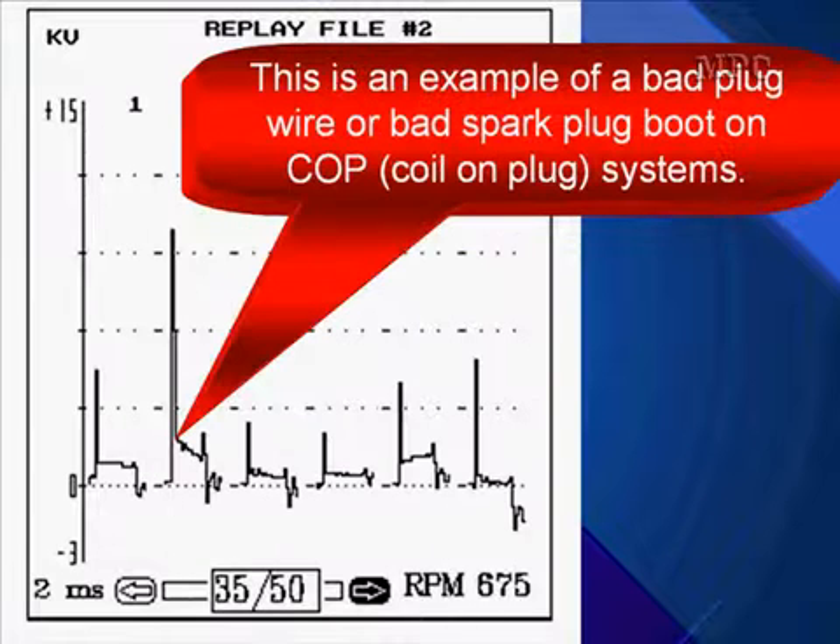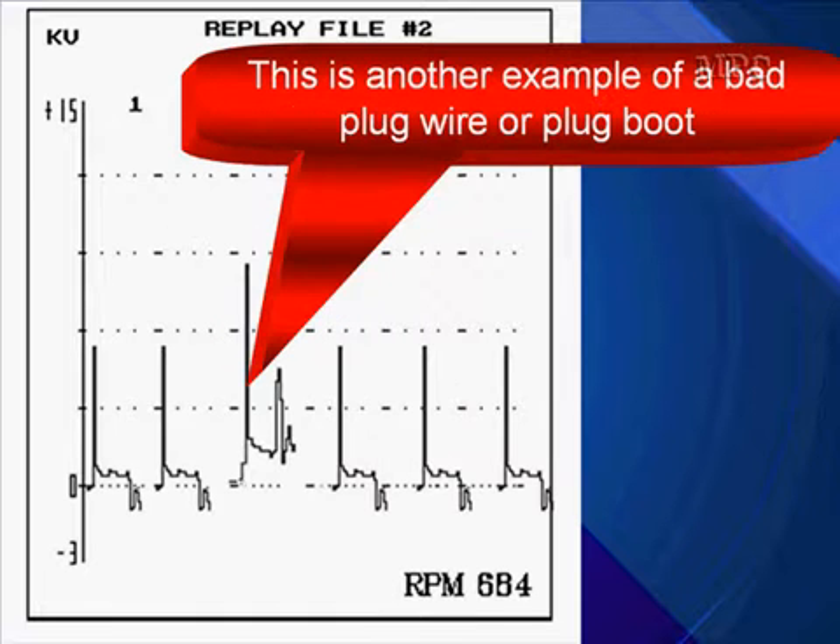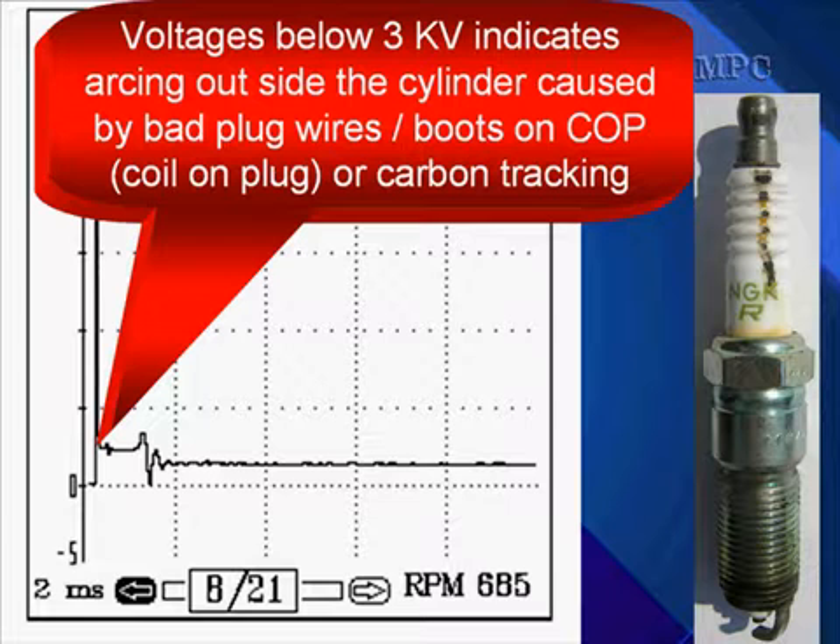In this example of a bad plug wire, it could be a bad plug wire or a bad spark plug boot on a coil-on-plug system. Sometimes on coil-on-plugs, we think we don't have plug wires — and we really don't — but those boots can leak and cause the same type of firing outside the cylinder as a wire can. This is another example of a bad plug wire or a boot.